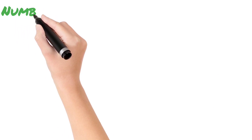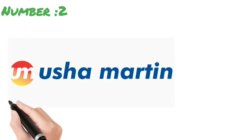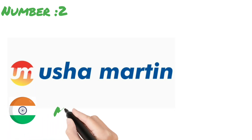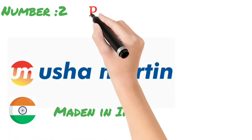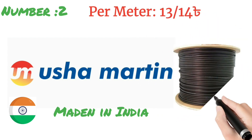The second name on our list is an Indian company. It offers a 4-core fiber and is a 12-year company.